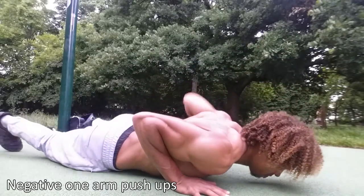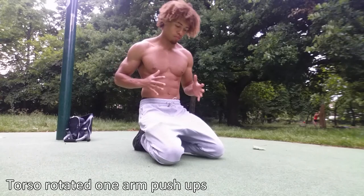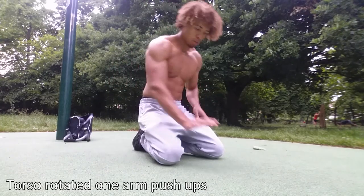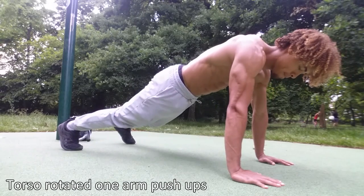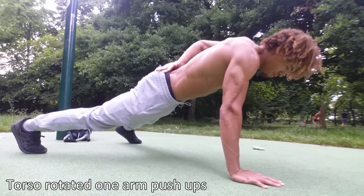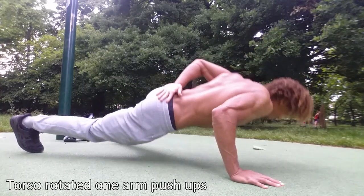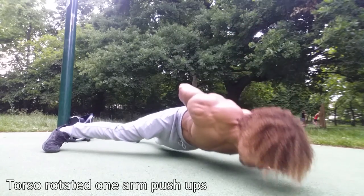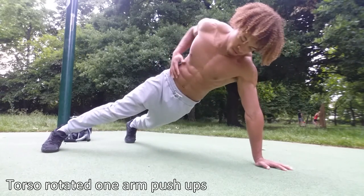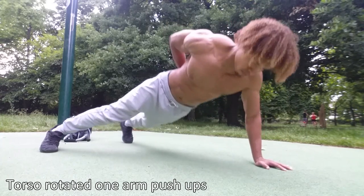I choose to place my hand behind my back, but if it's more comfortable for you, placing your hand on your leg is also a good alternative. Once you're comfortable with one arm negative push ups, you're then going to spread your legs as wide as possible and come down while twisting your torso. This is going to take away from the core element of the one arm push up, so it'll be easier on the core. You'll still feel it in your triceps, but you're twisting out, which puts less stress on your core and makes the movement a bit easier.